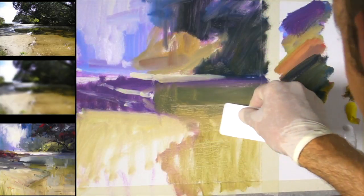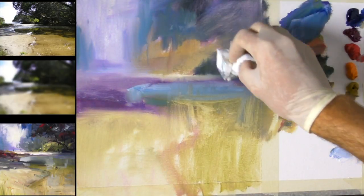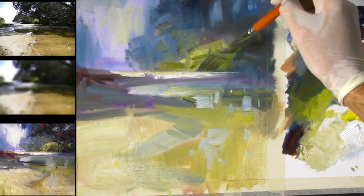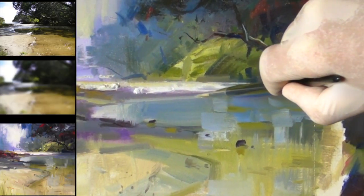People never come to me in a workshop and say 'I really want to tighten up my painting' — it's always 'I want to loosen up my painting, I want to be more expressive, more free with my brushwork.' In this workshop I show you everything I know about how to achieve that. By the end of this lesson your next painting is going to explode onto the canvas.